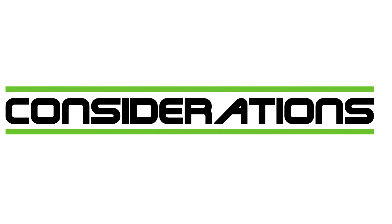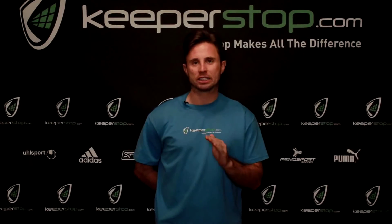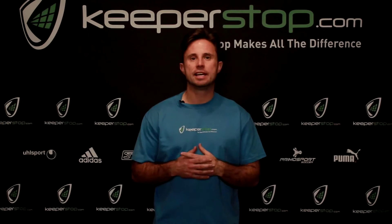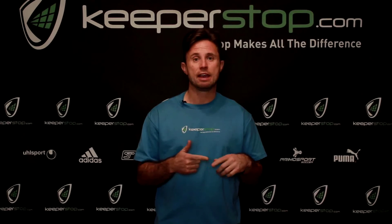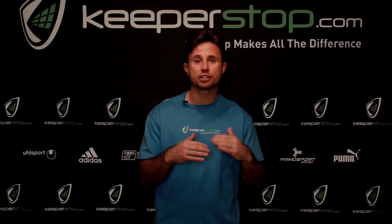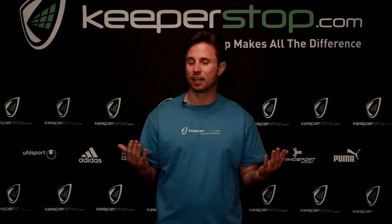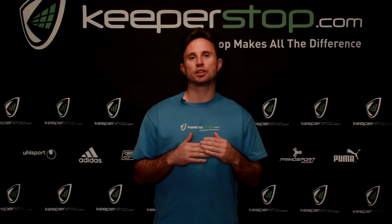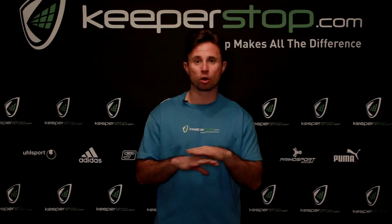A few things to consider when selecting the appropriate glove with finger protection. First is price — price is the most important consideration. It's the most advanced aspect of the glove. Better finger protection costs more, better grip costs more, more features cost more. In goalkeeper gloves, you get what you pay for. I'm not saying you have to spend $150 on a glove for a 10-year-old, but you want to find the price point that best protects your goalkeeper within your budget.